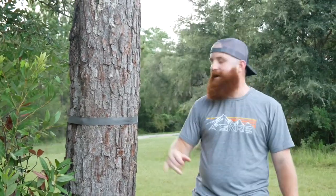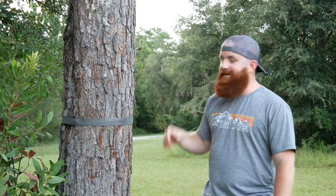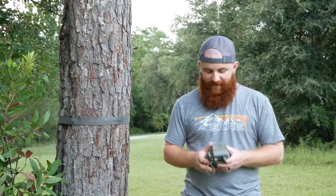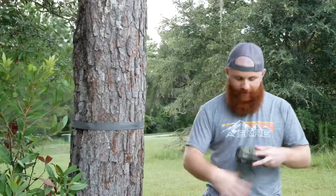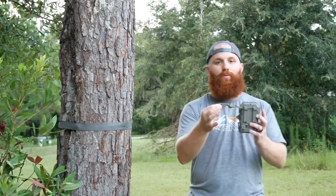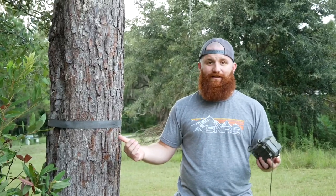I was trying to find a way to eliminate this, and one of our patrons of the podcast — shout out to Ron, if you guys want to join, patrons is an awesome little group — he said, 'Dude, try paracord.' So that's what I did. I went into my office, grabbed some paracord — about seven feet of it. It's stupid easy, stupid light. All I've done is tied a small little loop on one side. I'm going to show you guys how I put it on the tree and just how rock solid it is.